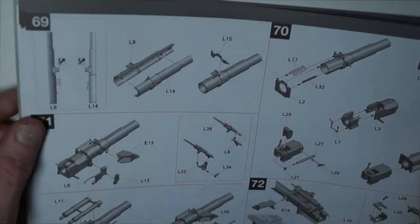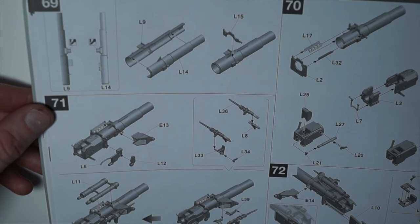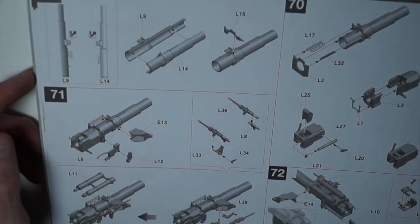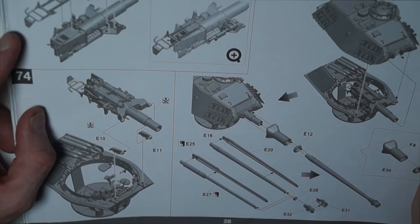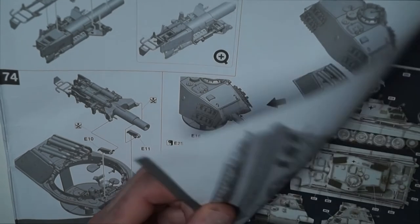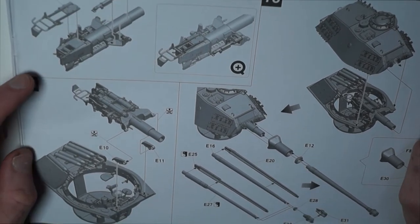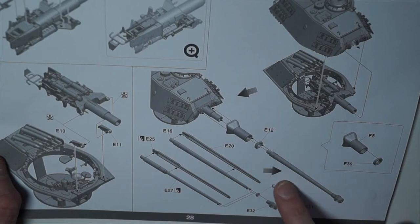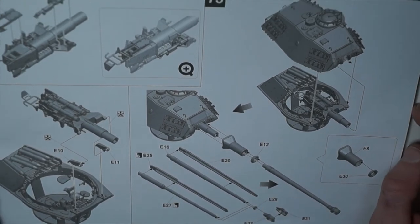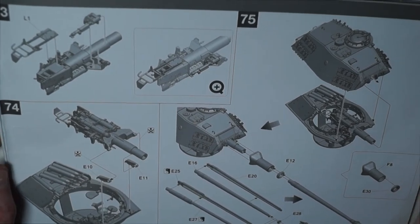Then turning over, steps 69 through to 72 is building the inner part of the gun inside the turret and building up the breech block. Turning over to steps 73 through to 75, again adding more components to the gun itself and placing that into the turret basket, and adding the outer gun barrel and placing that onto the turret, which is all fixed. I've left parts of these components loose as I'm going to separately paint them.